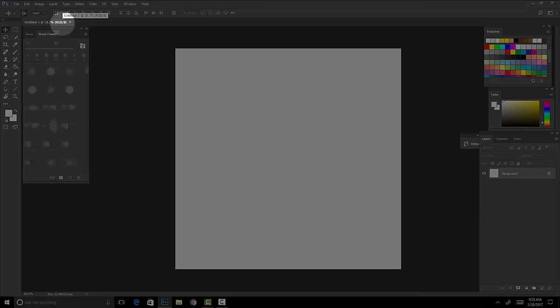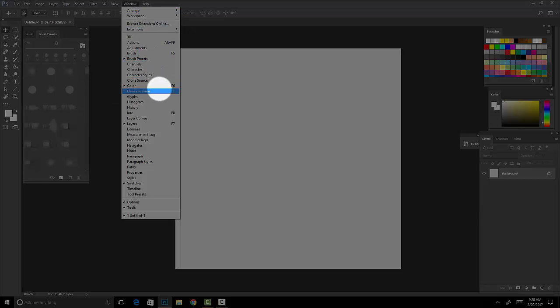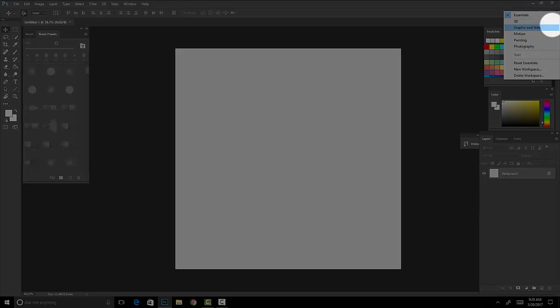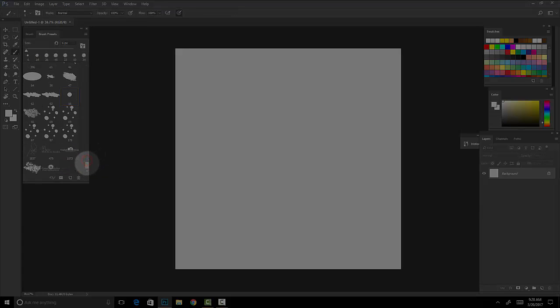If you don't have the brushes panel on your screen, click on Window and make sure you have everything checked that I have checked on my screen — pause the video if you need to. Make sure you have everything I have checked. We're going to use Essentials, not Photography. Make sure you click on the Brush tool before we start drawing.